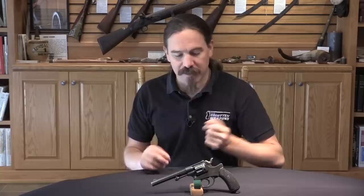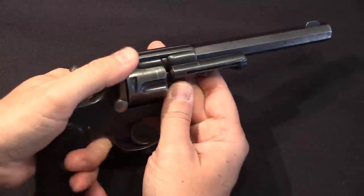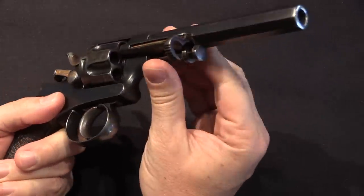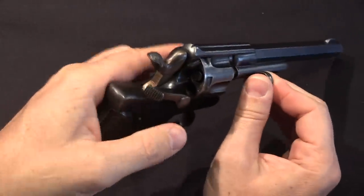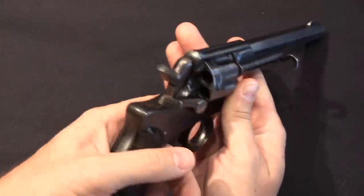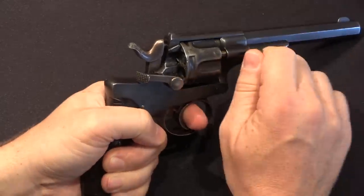Let me show you the Abadie system — the disassembly on this is really slick and you can see all inside it. This is basically a Nagant action with an Abadie loading gate. The idea is you have a fixed frame, and when you open the loading gate the cylinder can rotate freely. You can then open up the ejector rod and punch out individual cases. The key feature of the Abadie is that when the loading gate is opened, it actually disconnects the hammer, so you can use the trigger to cycle the cylinder and it will index it exactly correctly to eject empty cases.